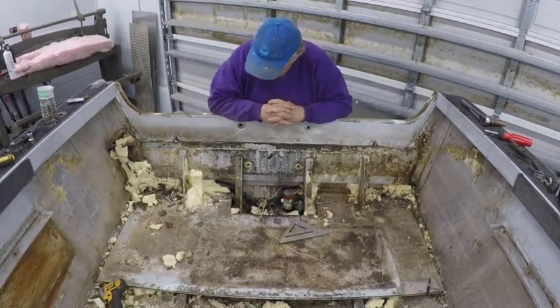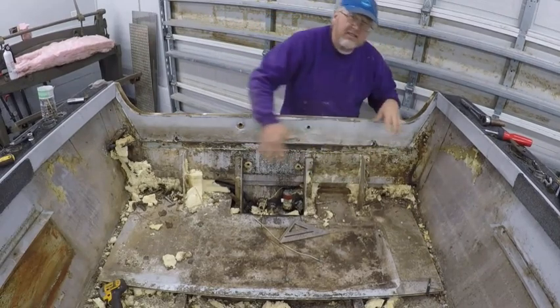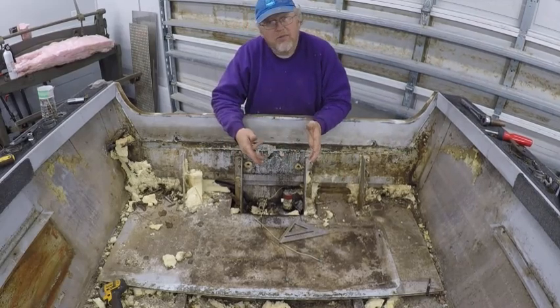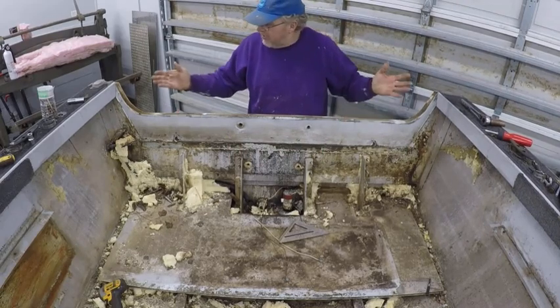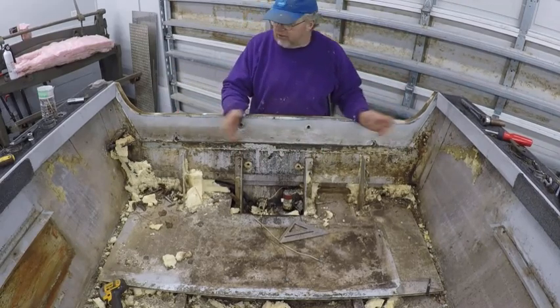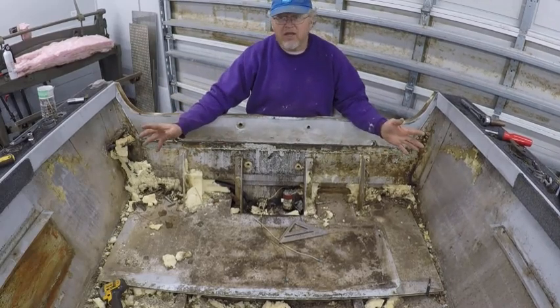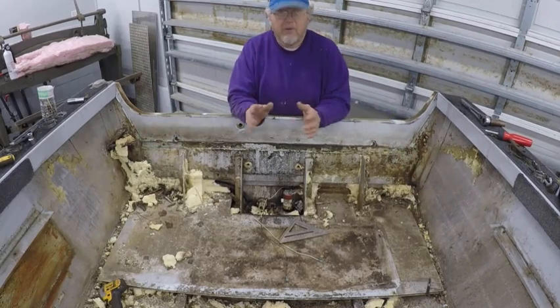Now you can see why we did that. I can access all these bolts, all the hardware. I can take this thing out and it won't take me any time at all. And if I was going to put it back right away, it'd be so simple — no problem. It took me an extra hour to take all this stuff out of the way, but look how much simpler the job is. I highly recommend that.